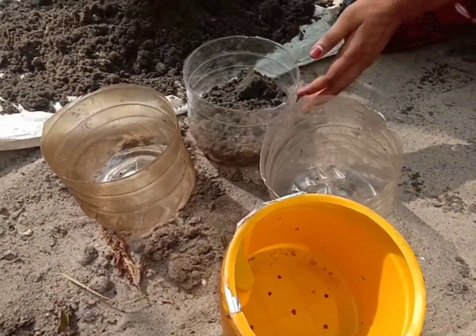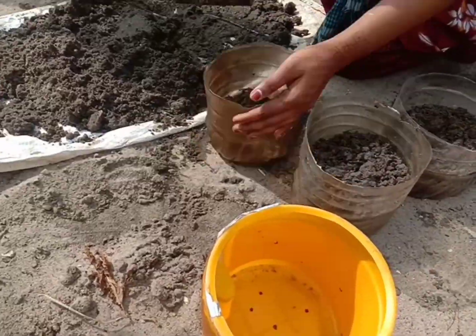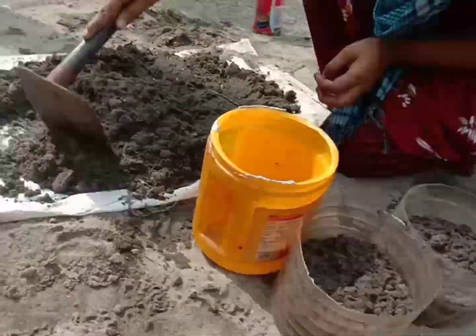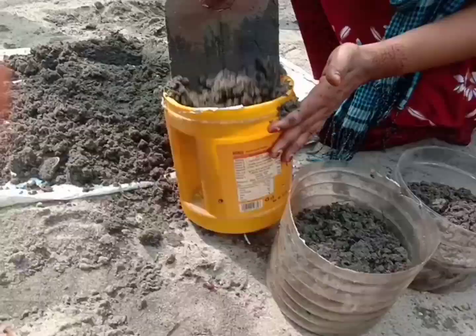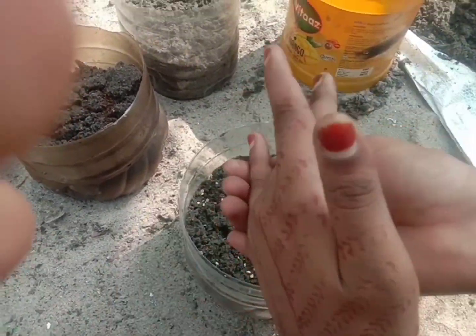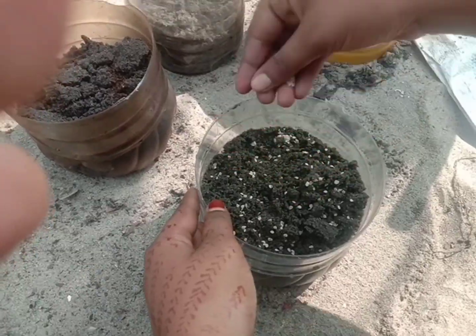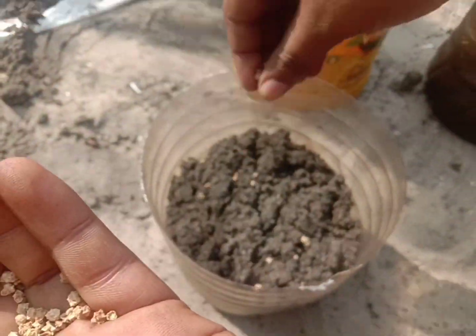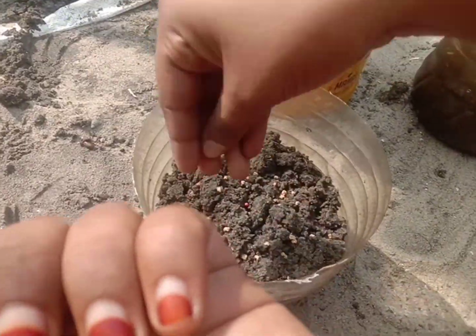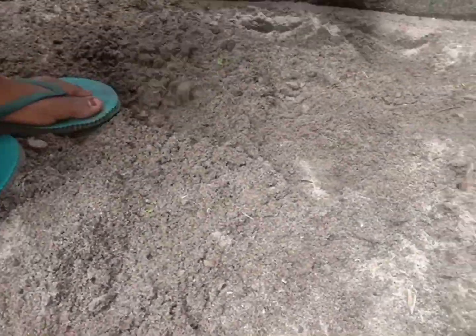I will show you the bottle of water. I will show you the full light. At least the bottle of water is in half.